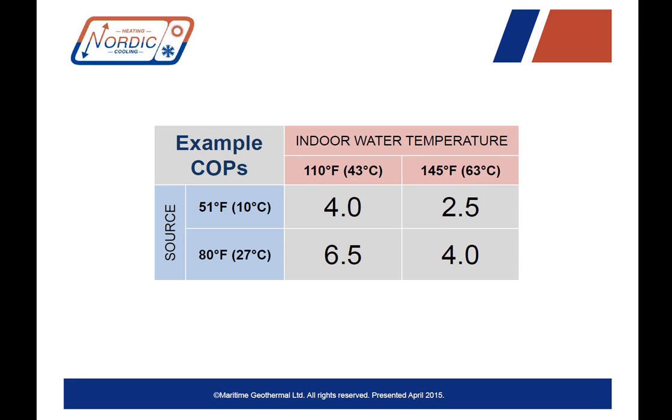What about the COP? The COPs vary a little bit by model size, but in general, using the minimum 50 or 51 degree Fahrenheit source and heating water to 110 degrees Fahrenheit, the COP is around 4. Using that same minimum source temperature and heating water to 140 degrees Fahrenheit, the COP goes down to about 2.5 due to the large amount of temperature lift. If you increase the source temperature to 80 degrees Fahrenheit, you can bump these COPs up to 6.5 and 4 — very attractive COPs depending on your application.